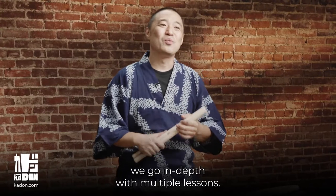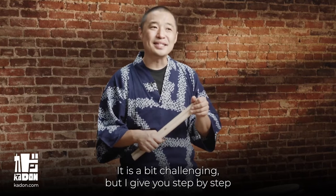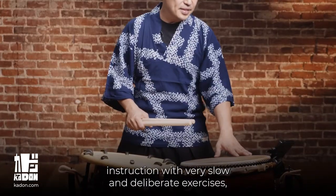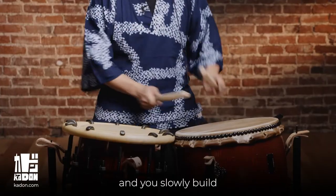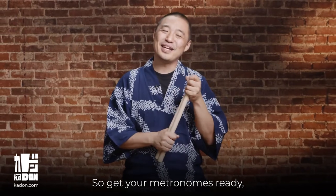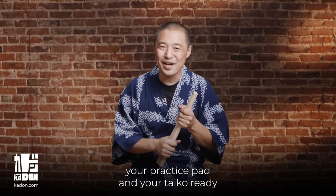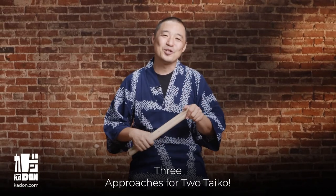For each of these approaches we go in-depth with multiple lessons. It is a bit challenging, but I give you step-by-step instruction with very slow and deliberate exercises, and you slowly build your skill level in each of these approaches. So get your metronomes ready, your practice pad and your Taiko ready, and join me for the next course: three approaches for two Taiko.